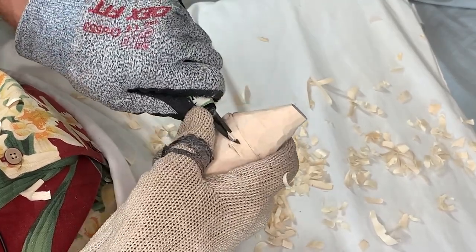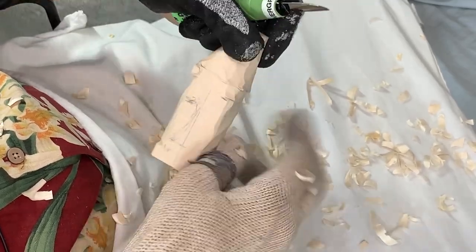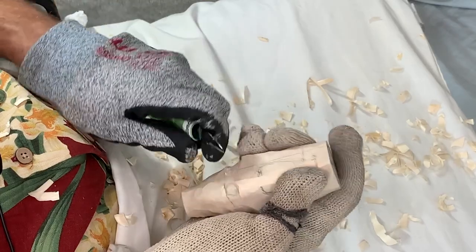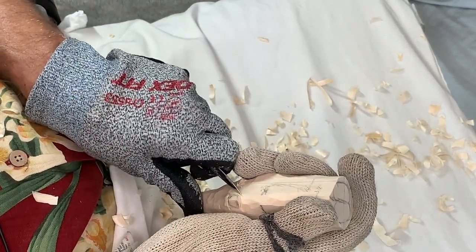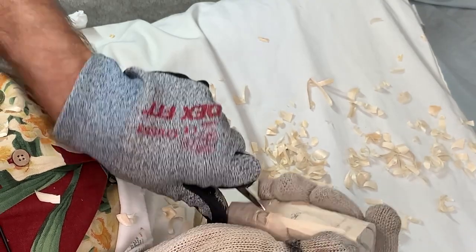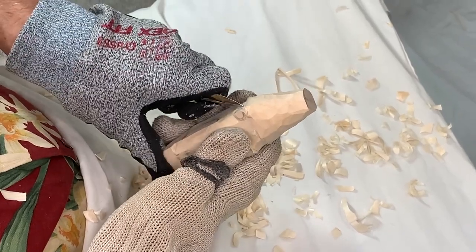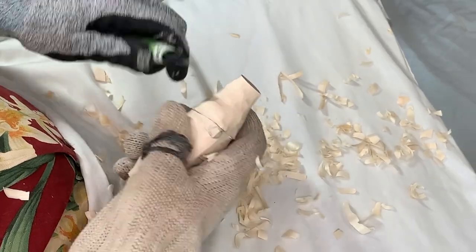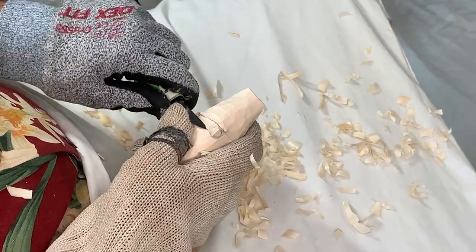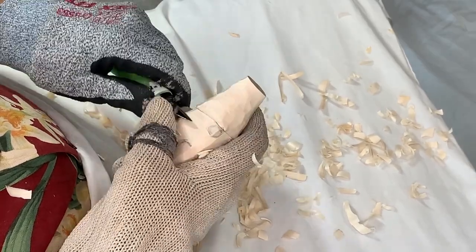We'll come over here, continuing to work up towards that brim. Now I'm going to come along the side of that nose and make a stop cut on either side. The idea is simply making sure we have plenty of material when we get to it and want to make that nose look more like the nose on our finished carving.